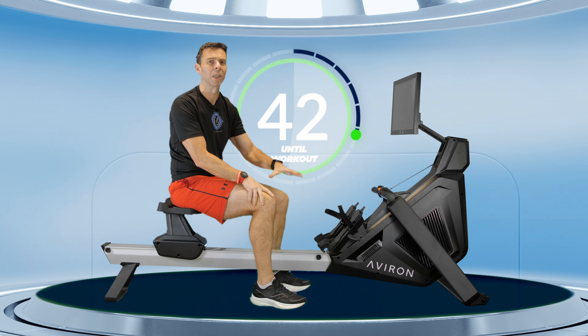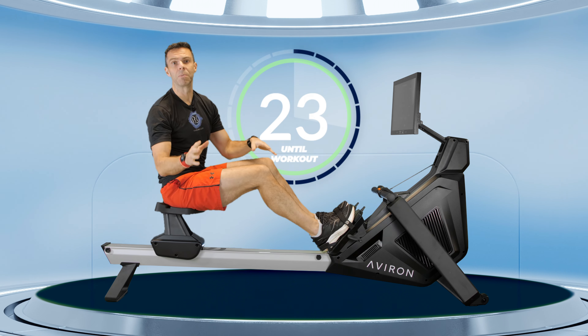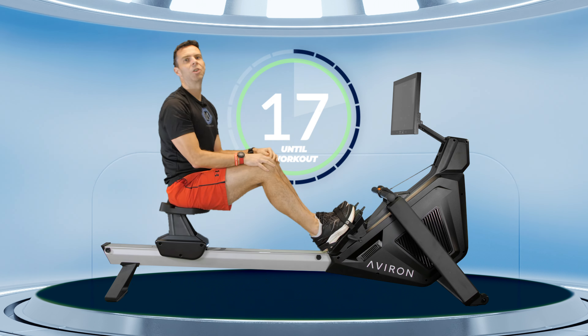Set your foot stretcher height so that the straps cover the bottom lace of your shoe, which is likely to be the balls of your feet. That's the ballpark for where you want the straps to cover because it will let you come into the front of the machine with your shins in a vertical position comfortably. If you're set too high it can be a bit tough to get there; if you're set too low you can go scooting straight past.